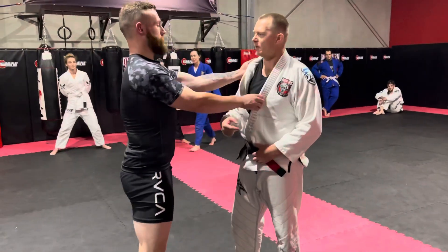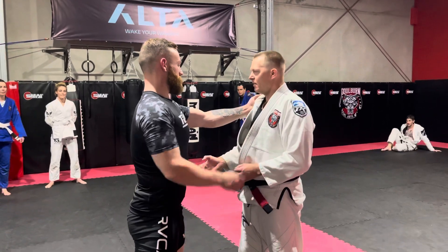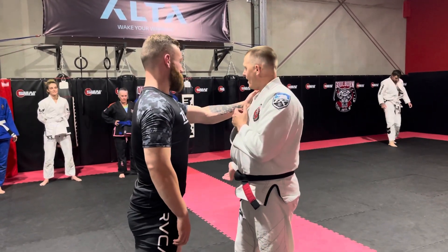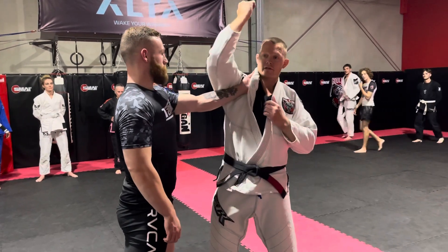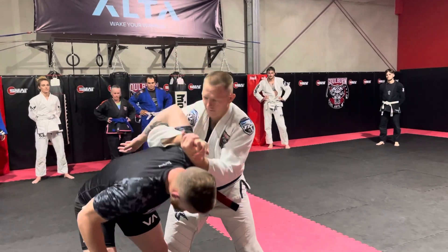Same side, same side look. The old bully style, my arms they're just still solid for now. I'm going to come up, we're going to go down, circle, come around.